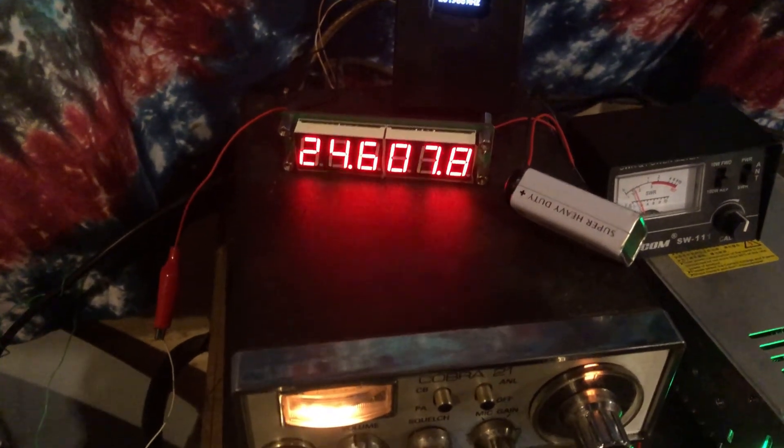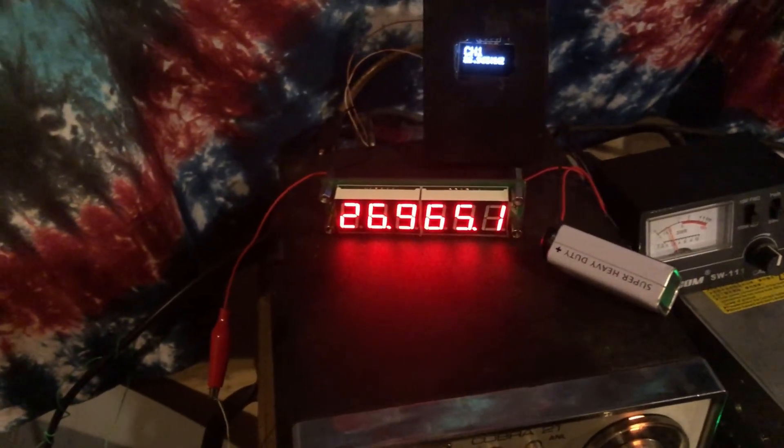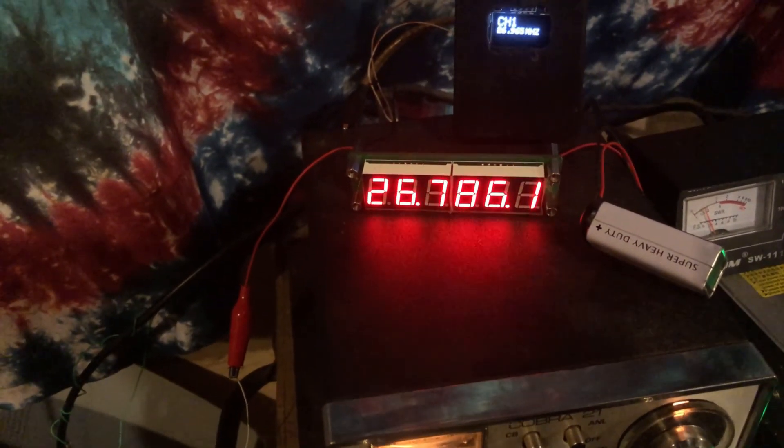Welcome to Circuit Secrets. In today's video I'm going to show you how to install the Raspberry Pi Pico VFO into an old 23 channel CB radio.